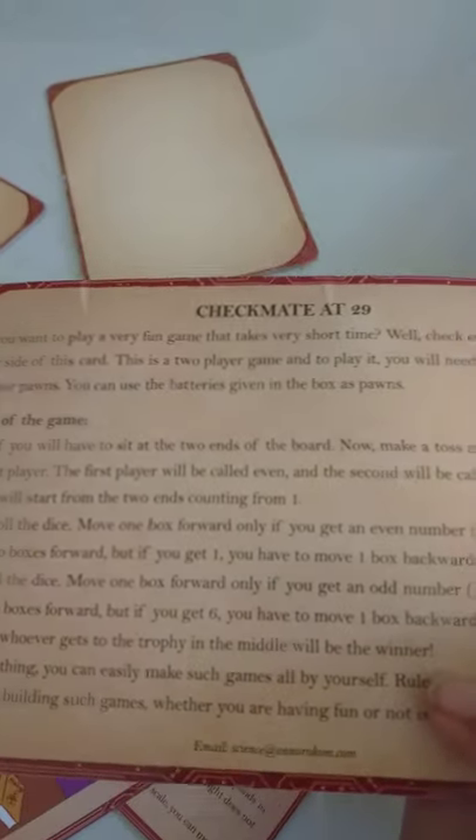It's like a lot of cards where I can share my ideas of what I can make. They're like even games — this game's name is Checkmate 29. This picture is full of errors. And here it says Legend of the Meter, information about meters and errors.